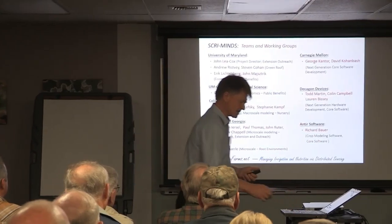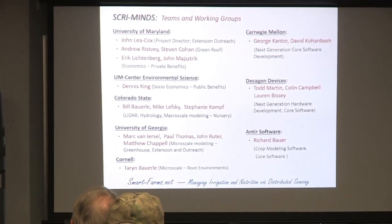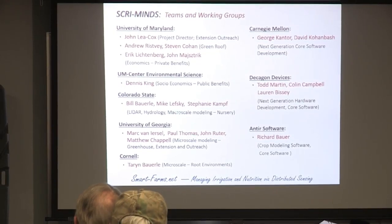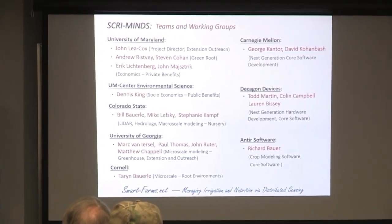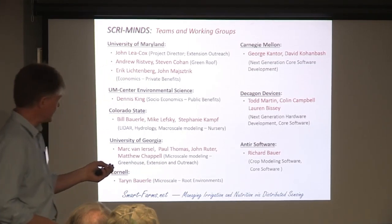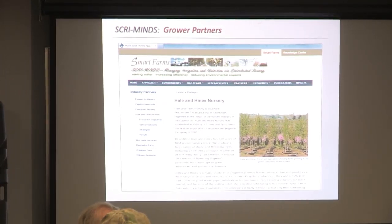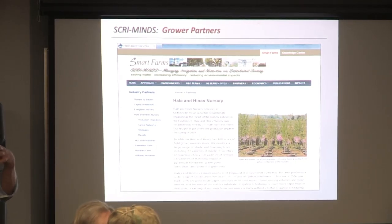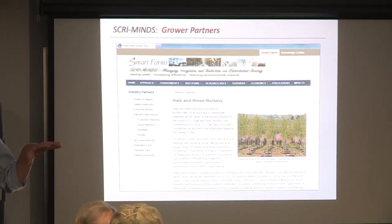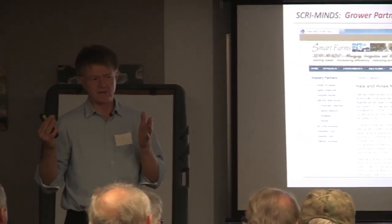We had a great research team from the University of Georgia doing extension and outreach, as well as Richard Bauer and David Kernbash on software development. But a big team doesn't necessarily get you good results. What made this team work was that we embedded ten growers in this project from day one. They were not only our advisory panel members, but they actually guided the development of the software, the tools, and the approach we took, because we felt we needed to be relevant.